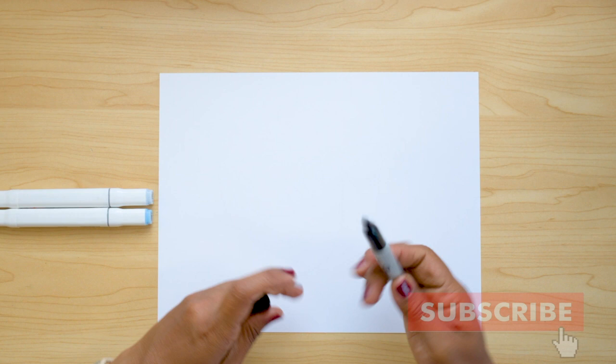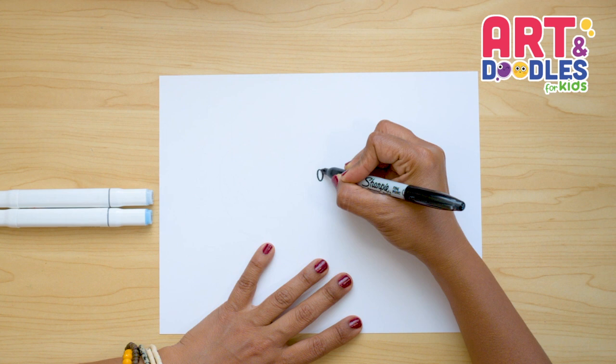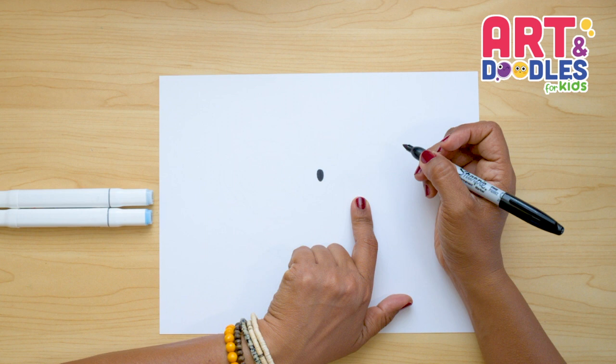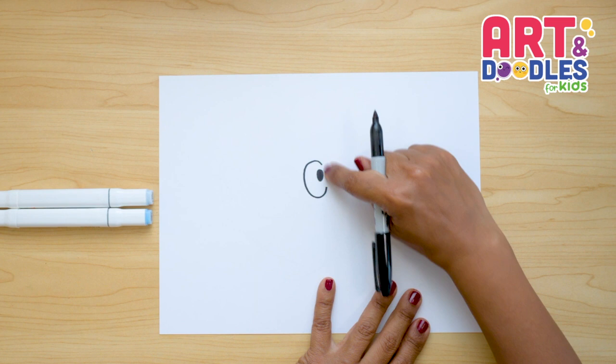Let's start this one in the middle of the paper. I'm gonna go up a little and do the first eye — it's gonna be an oval shape. I'm gonna do an oval shape and fill it with black. Then we're gonna do kind of like a letter C around this one, going on top and leaving a space, tracing a letter C around it and leaving it open here.